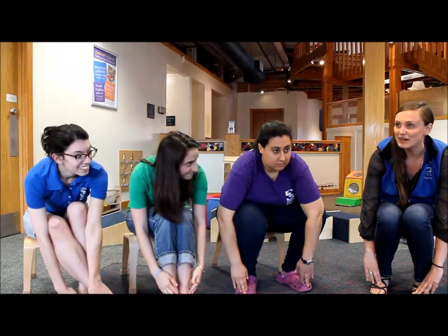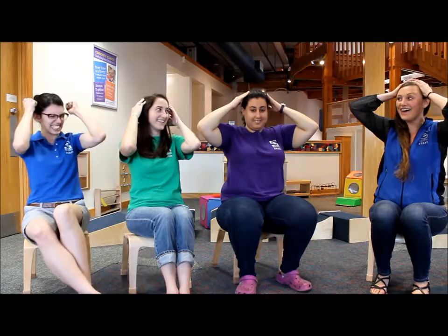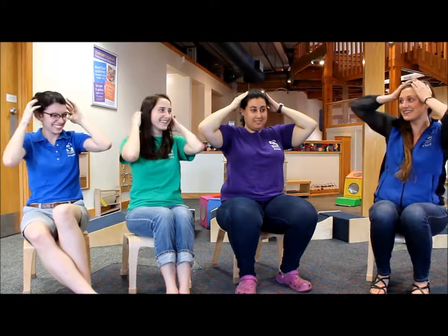Simon Says, put your hands on your shoulders. Simon Says, put your hands on your feet. Simon Says, put your hands on your head. Put your hands on your knees. Nice work, good listening, you guys.